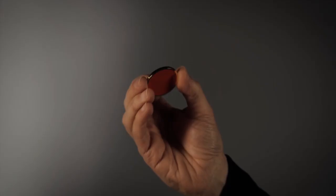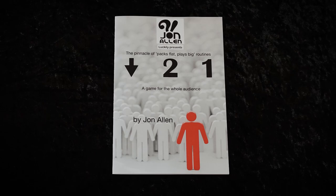You get a specially made coin and a custom-designed envelope made from Tyvek, which will last you a lifetime. Also included is a QR code to a short instructional video, and a 16-page booklet with colour photographs, presentational tips, and variations — so that you are not just limited to a simple guessing game.